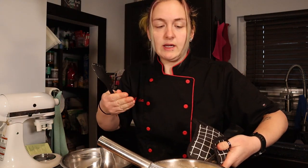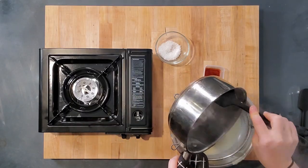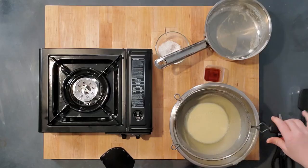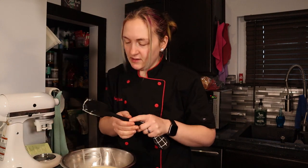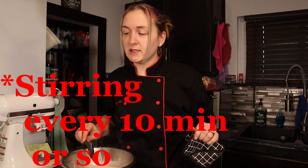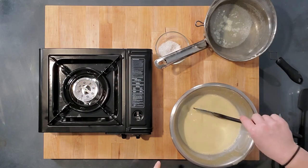Heating to 165 doesn't really make a better ice cream — it just ensures there's no raw egg. After that, you strain it back into your bowl to remove any egg whites that hardened. Definitely don't want to skip the straining. Then add a teaspoon of vanilla extract. I'm placing this over an ice bath to cool as quickly as possible, but you can just cover the top with plastic wrap and put it in the fridge for eight hours.